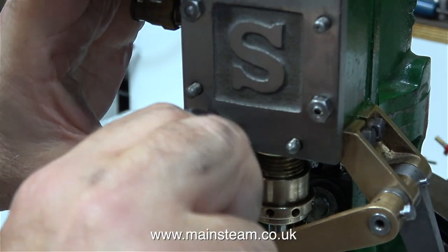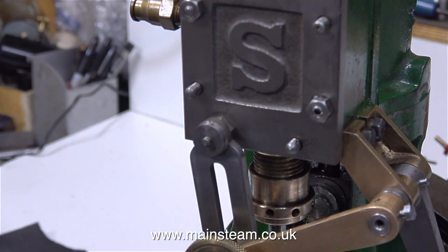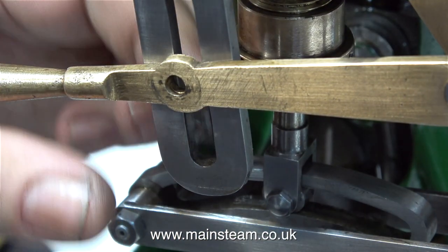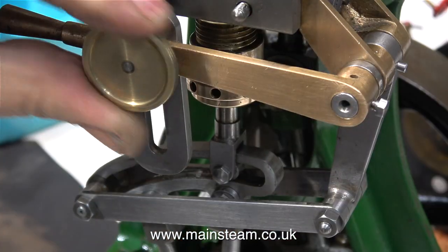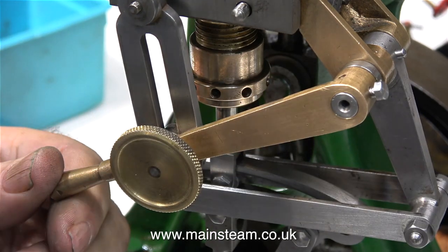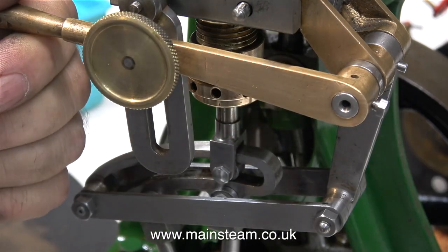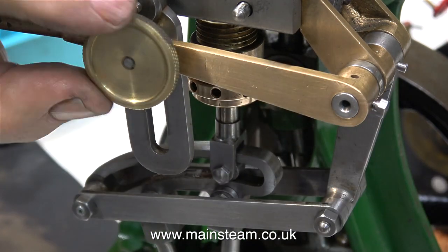I don't like to polish everything because when I look at full-size steam engines they're seldom polished; the mild steel and cast iron components generally look grey like this. I save the polishing for brass and gunmetal parts. So now with the quadrant in position and the special fitting that I've made for the back of the quadrant, I can move the reversing gear up and down and clamp it in any position that I want.